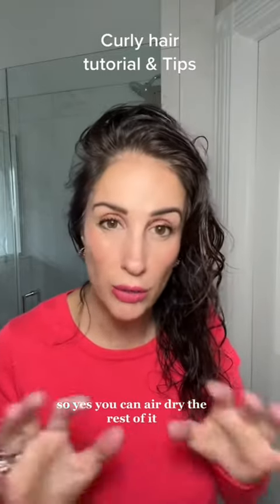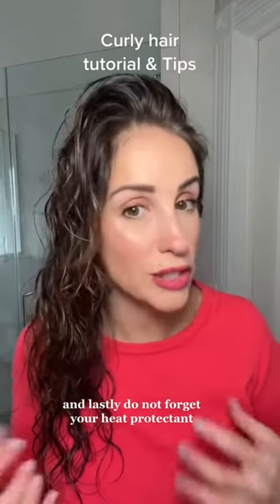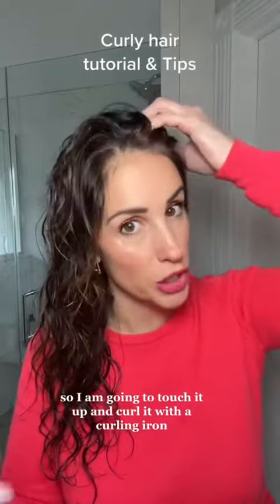So yes, you can air dry the rest of it, but you really want to focus on drying the front first. Lastly, do not forget your heat protectant because I want to make this last for a few days. So I am going to touch it up and curl it with a curling iron.